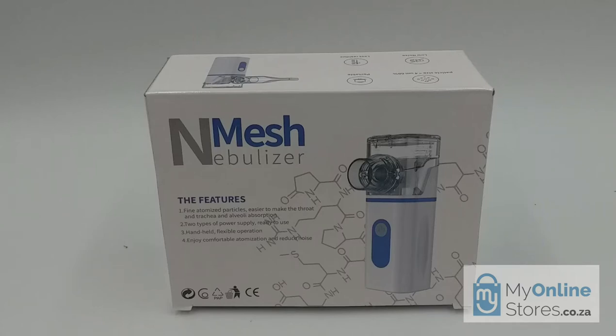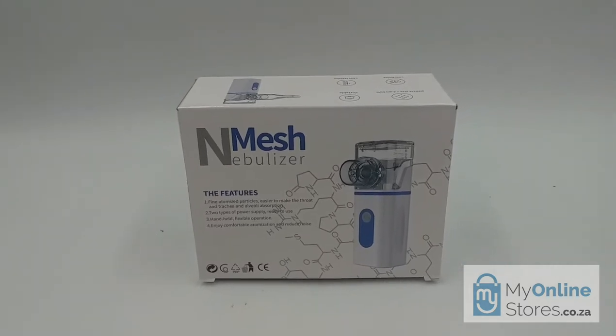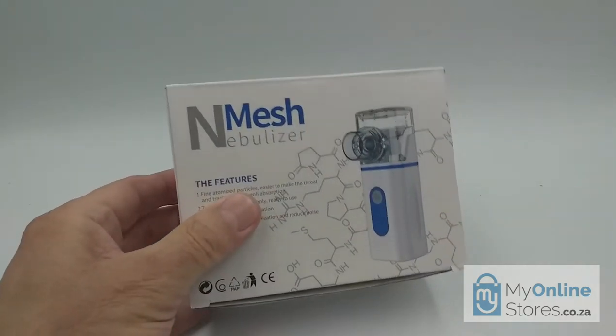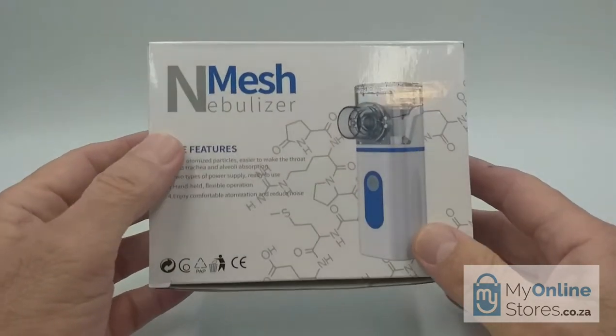Folks, this is Ernie from our online stores and today we're going to review the Mesh Nebulizer. For those of you who may not be familiar with the nebulizer, it's a drug delivery device used to administer medication in the form of a mist or aerosol which is then inhaled directly into the lungs. Nebulizers are commonly used for treatment of colds, asthma and other respiratory diseases of the upper and lower respiratory tract.